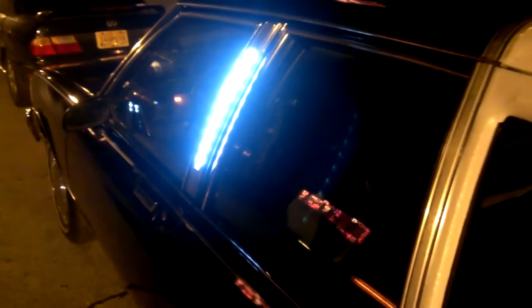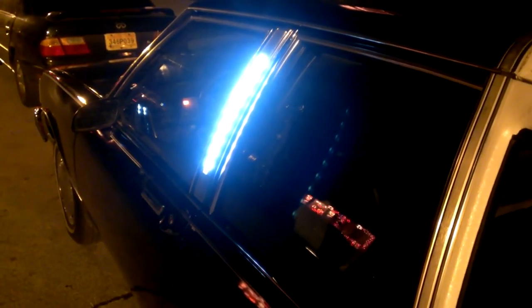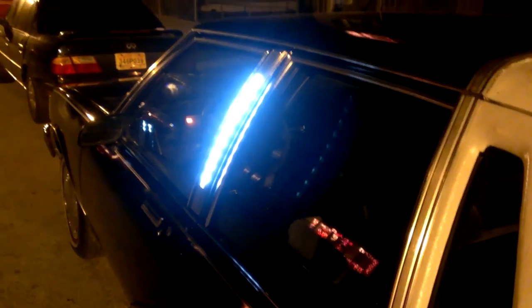6000K cool white color, waterproof — no moisture. It's been raining for the last three days and they are watertight. No water, no moisture, no nothing, no flickering. Easy hookup, two-wire hookup.